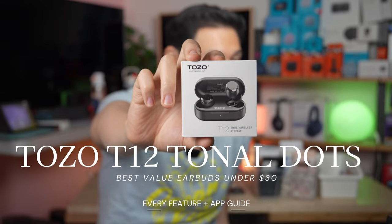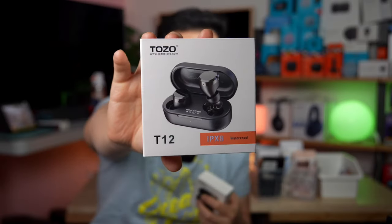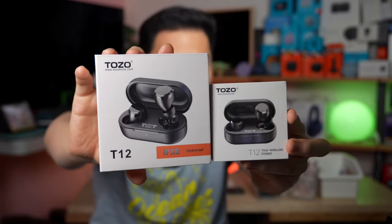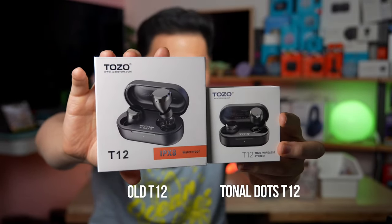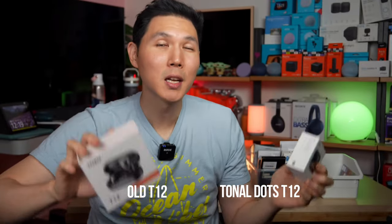This is the Tozo T12s, otherwise known as the Tonal Dots. The Tonal Dots is coming with the same name as the previous generation of the T12, which I have here. So what Tozo did is that they kept the name, but they upgraded the product.